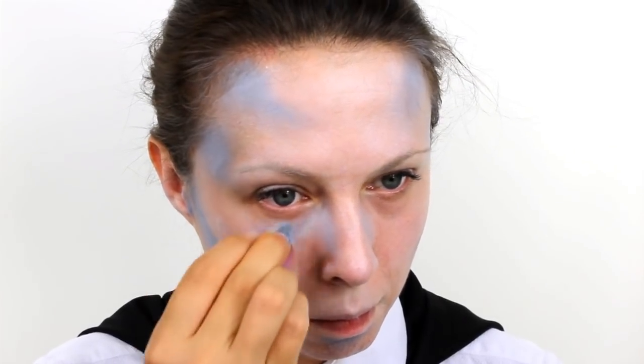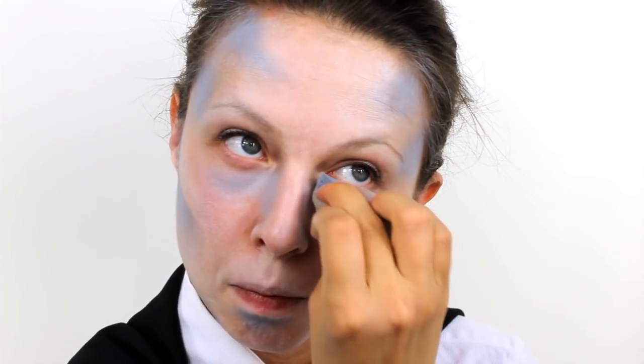Next, take a dark grey colour and with a sponge contour the areas of the face that you want to appear very gaunt and sunken in. Blend some underneath the cheekbones, in the temples, and a small amount on the forehead. And then also apply some underneath the lower lip, down the sides of the nose and around the eyes. And then finally also add some of this grey to the neck to tie everything in.